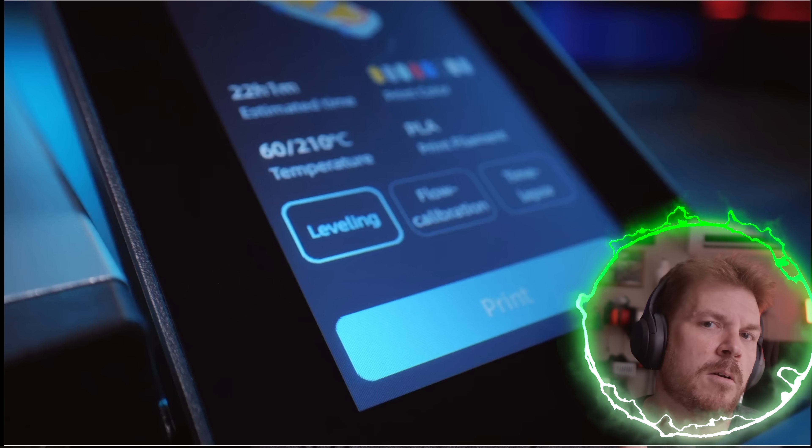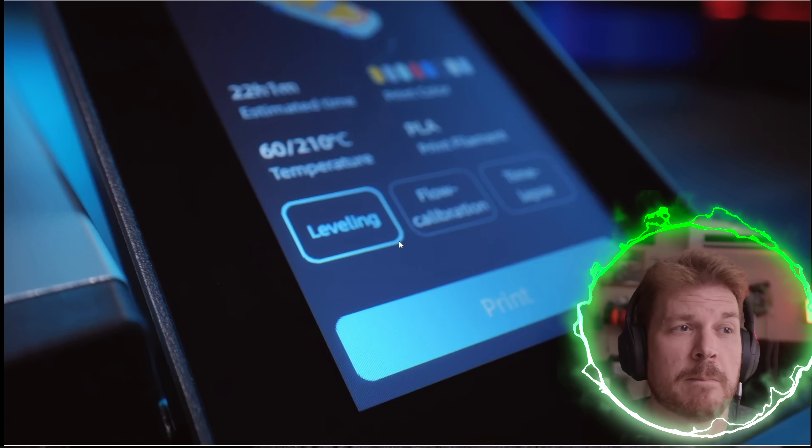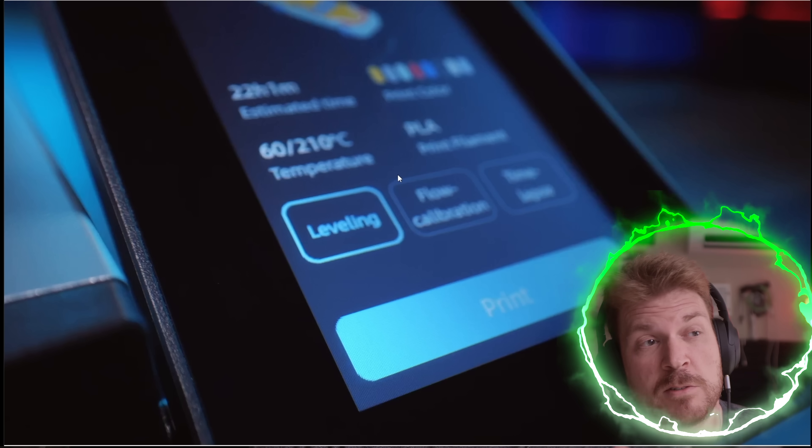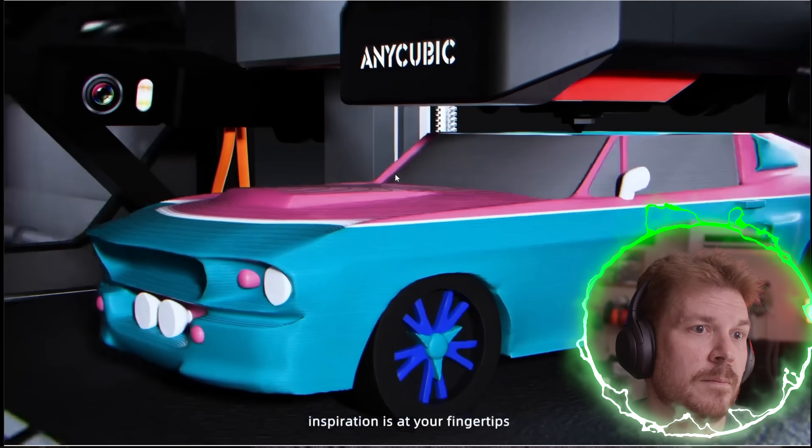Now I am curious if you can mix different types of filaments on various designs — maybe they'll answer that. Featuring 8-color printing, inspiration is at your fingertips.